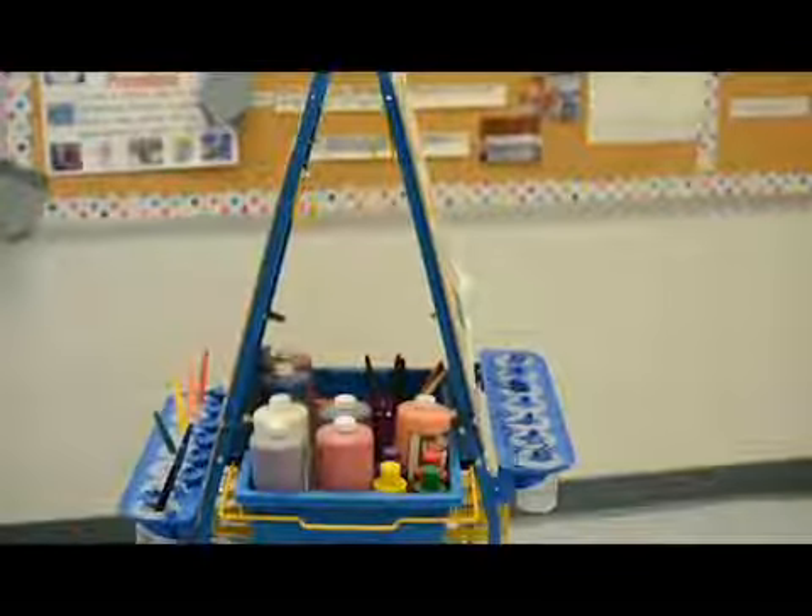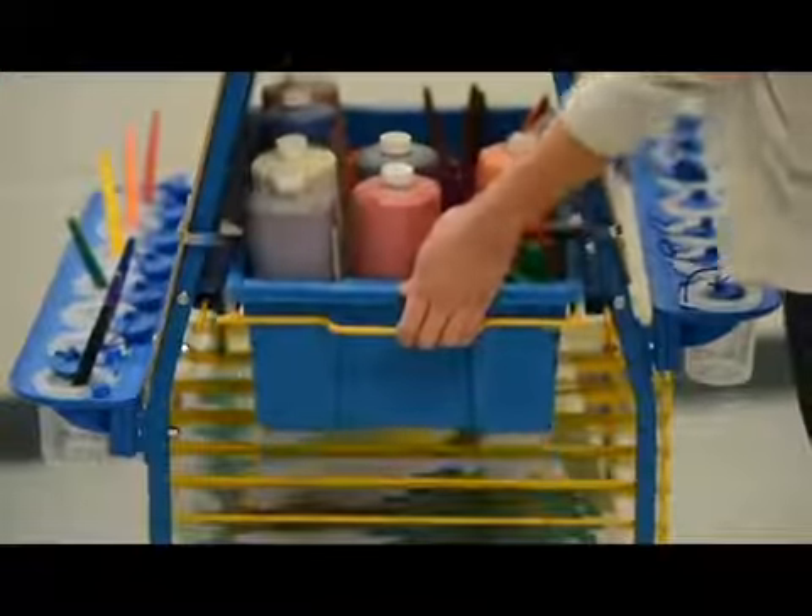There are ten built-in wire racks to allow plenty of airflow for drying artwork. It comes with apron hooks and one really big tub for storage of art materials.